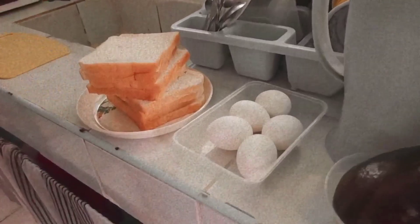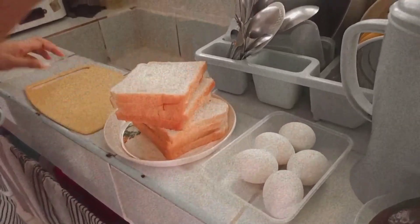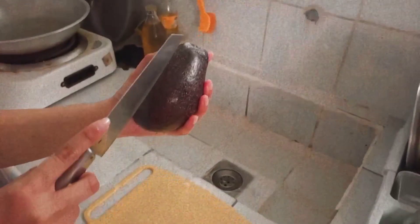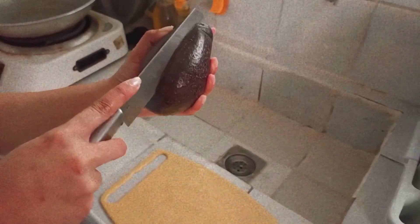Basically, I was on my phone the whole time hanggang magising siya. And then when he woke up, I started preparing our breakfast. For our breakfast, we will have avocado toast and coffee.